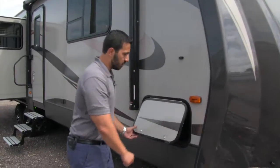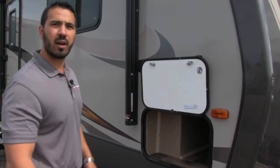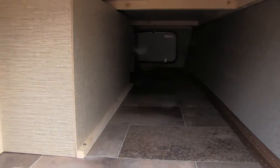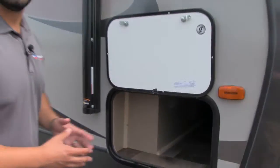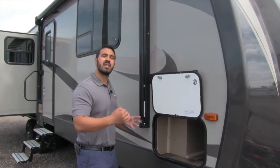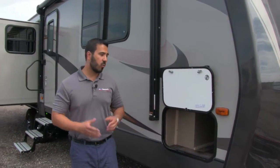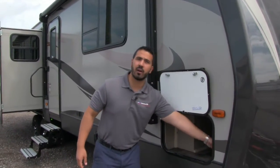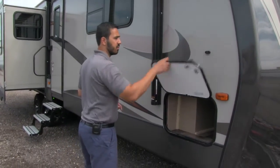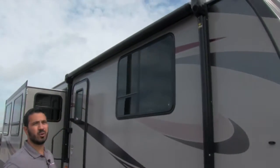So one of the things you'll notice is the magnetic latch makes it nice and easy, just pop that right up like so. Take a look right in there, you'll see nice big pass through storage. It goes all the way through but that's not it — it does get cut off a little bit but they more than make up for it on the other side when we go over there. Also if you want an outside TV, the hookups for it are right in here. So you can hook it up and put your TV right over here underneath your power awning.